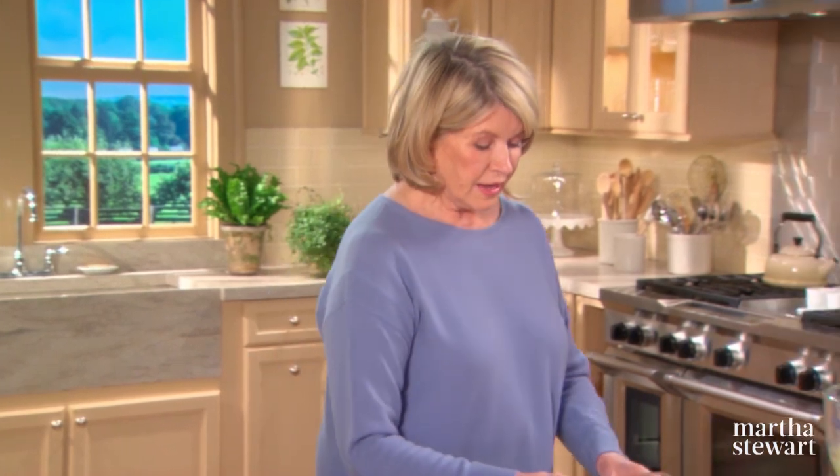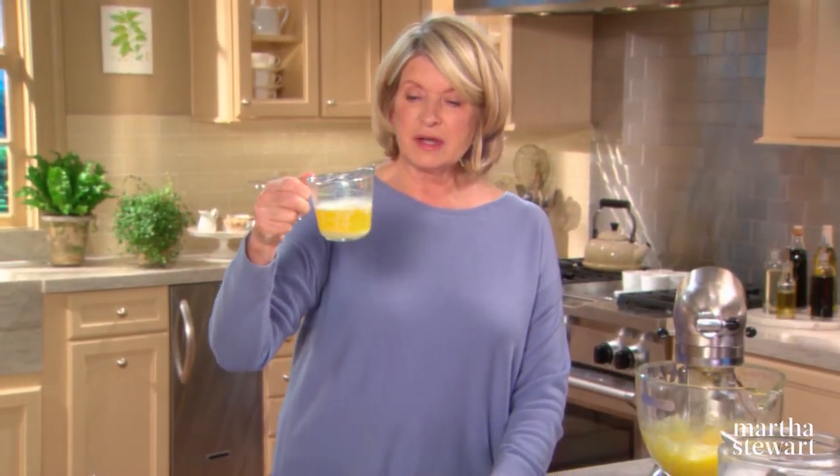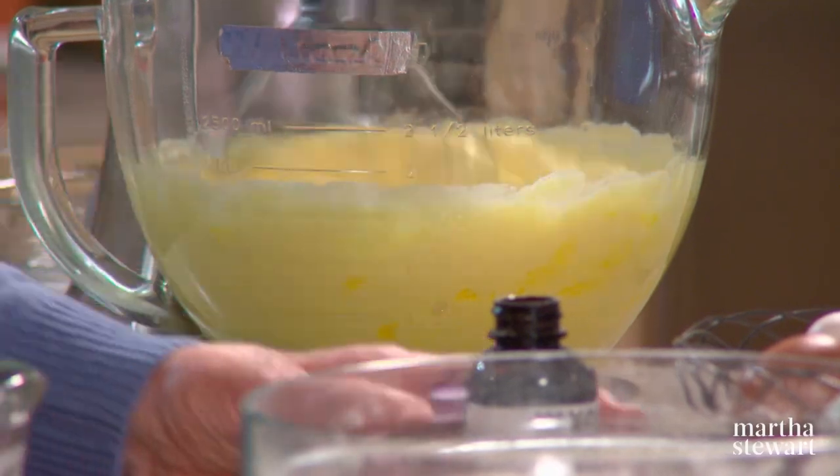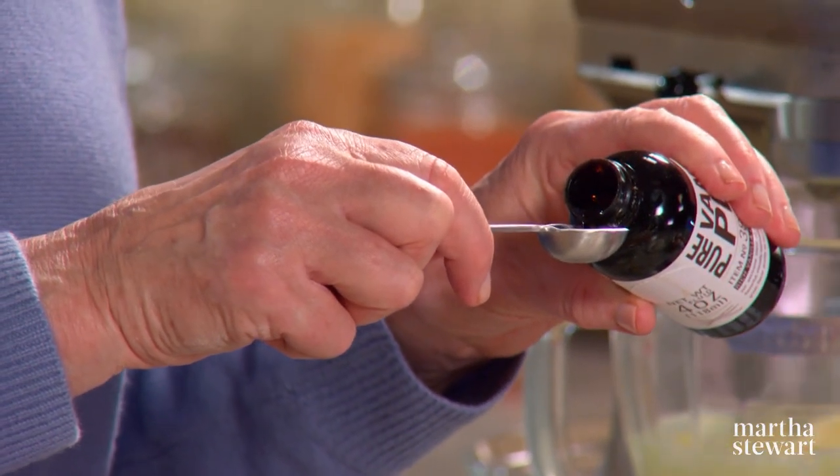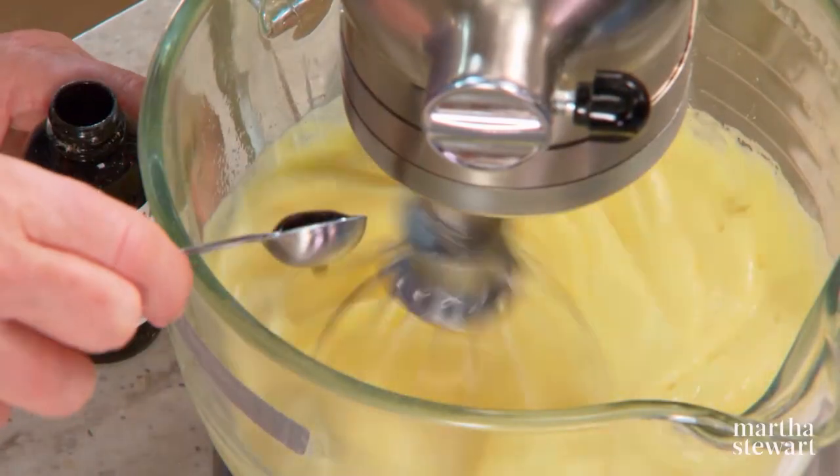Your oven should be preheated to 375 degrees. Have a half a cup of butter melted and cooled, but not solidified. While this is mixing, you can add one teaspoon of best quality vanilla.